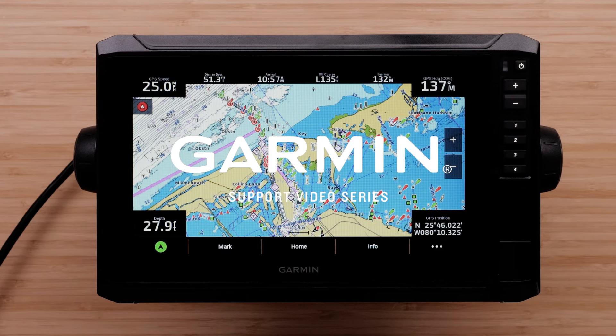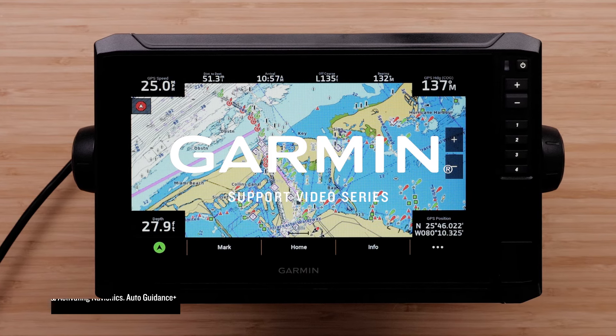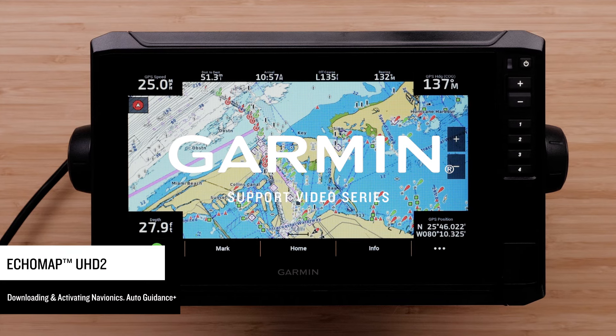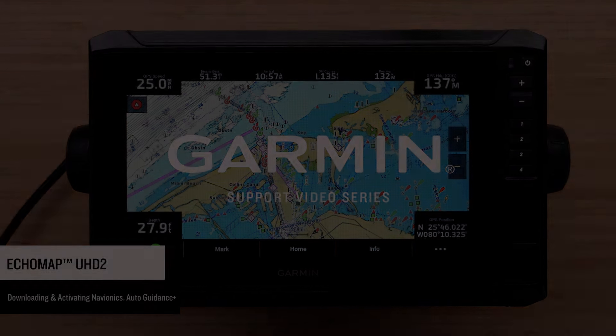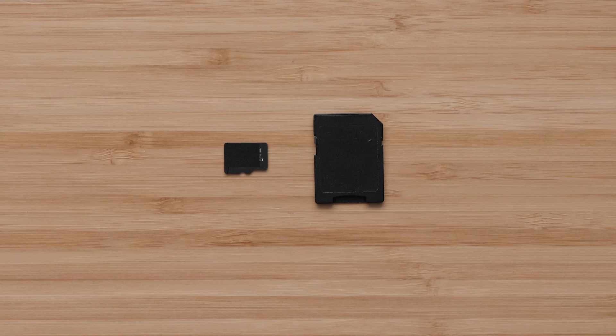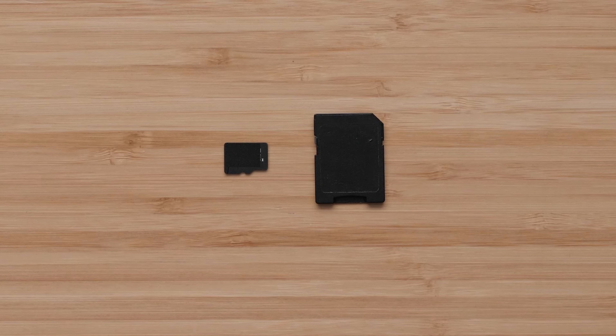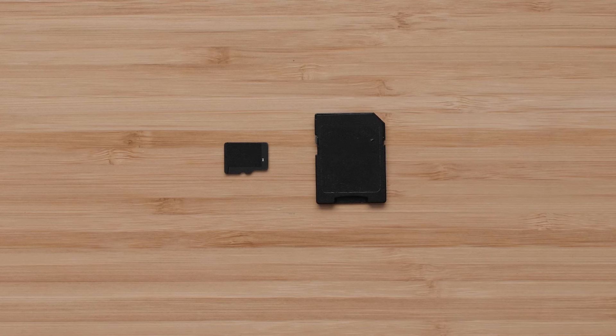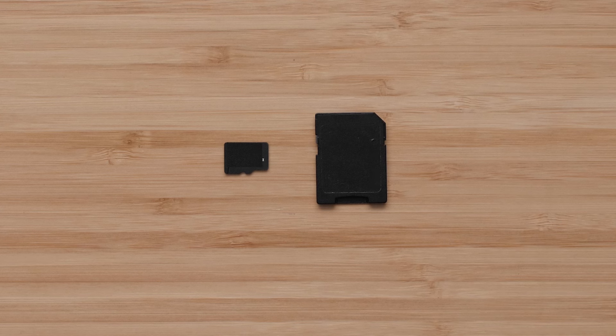Today we're going to show you how to add Auto Guidance Plus to your new ECHOMAP UHD2 Chart Plotter preloaded with Garmin Navionics Plus Charts. For this process, you will need a SD or MicroSD card. Chart plotters can have different maximum card sizes. Please refer to the link below to determine the appropriate card size to use as your active Captain Memory card. It is recommended to purchase a MicroSD card that includes a full-size adapter, which will allow use with any device.